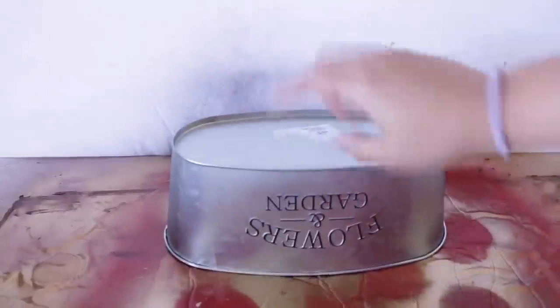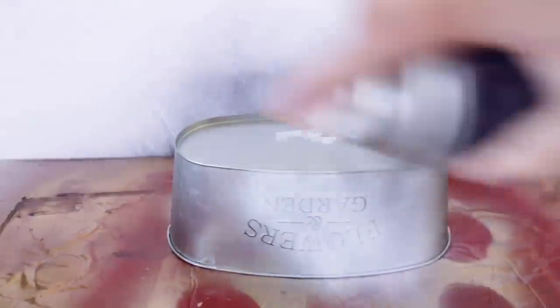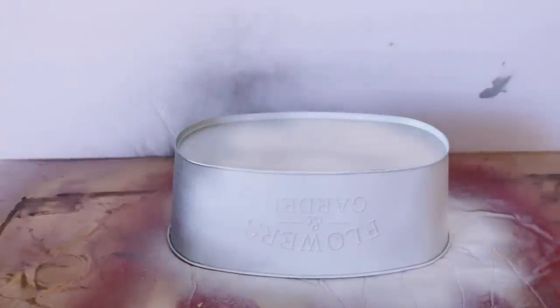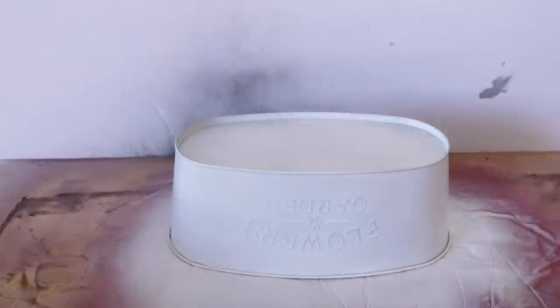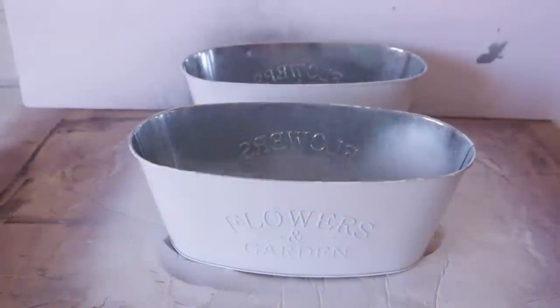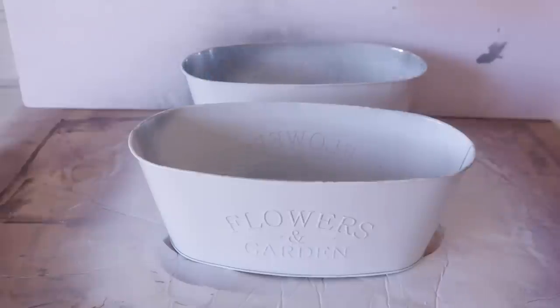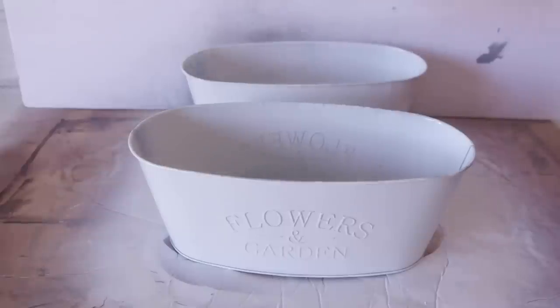I'm flipping this over and tried to get as much of the sticker off as possible, but nobody's going to see this. I'm going to spray paint everything on the outside, then spray paint the inside. I waited until the spray paint was completely dry before flipping it over and painting the inside. It is really cold out, which means it takes a lot longer to dry, so make sure you have patience or you'll end up with a ton of paint drips.